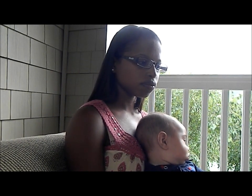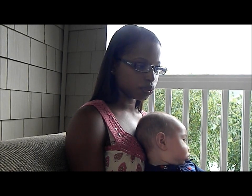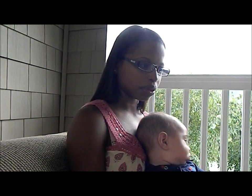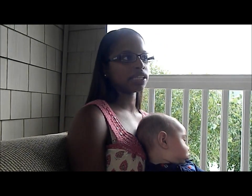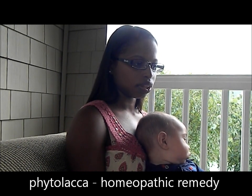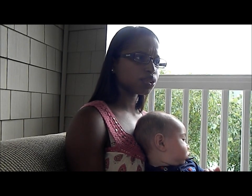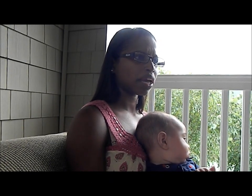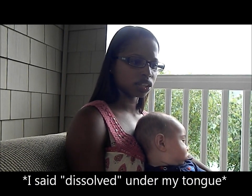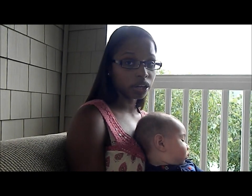I then mentioned it to one of my midwives at a postpartum appointment, and they recommended a homeopathic medicine called Phytolacca — I'll include that information below. I tried it; it seemed to make the plug go down. They were little pellets I dissolved under my tongue. But it did not go away completely — it got smaller, but it didn't go away.